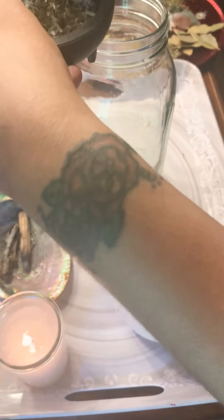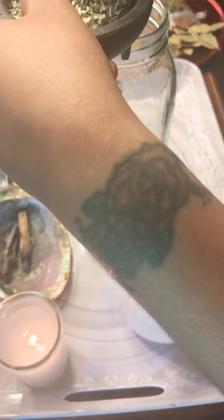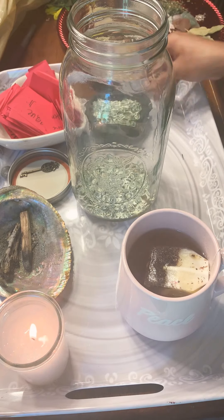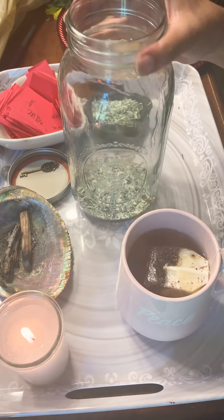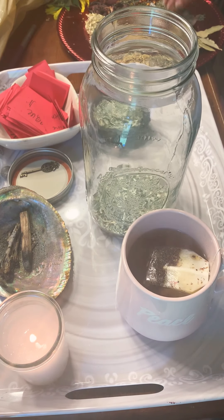I used to literally cut up a bunch of hundred dollar bills, until a good friend — Leo friend of course — Kimmy found me a link for the shredded money. I have been looking and never could find a whole big bag. So we have this in the bottom.